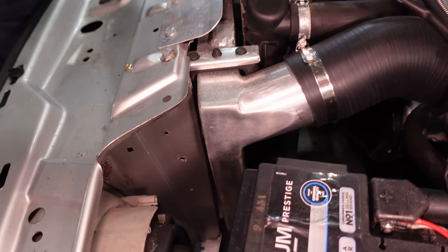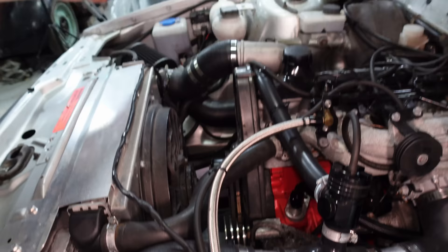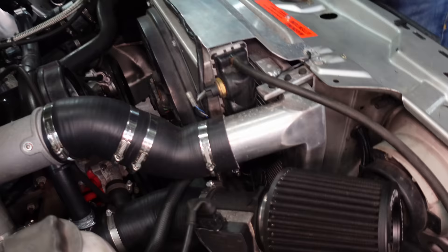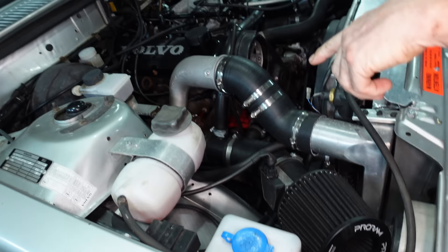Induction-wise, I went RS500 intercooler - if you take the brackets off, it slots right in where the original B21 intercooler would have sat. It needs a bit of jiggery-pokery with some pipes because the RS500 pipes come off at a funny angle. I went three-inch mass airflow off a 960, so it's three-inch from the turbo all the way through to the intake side.